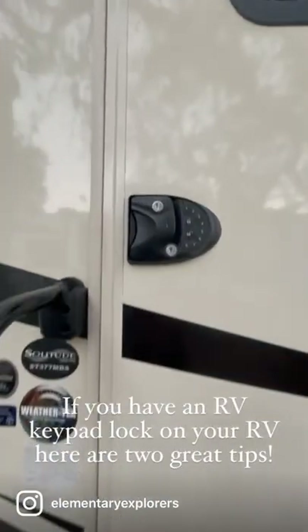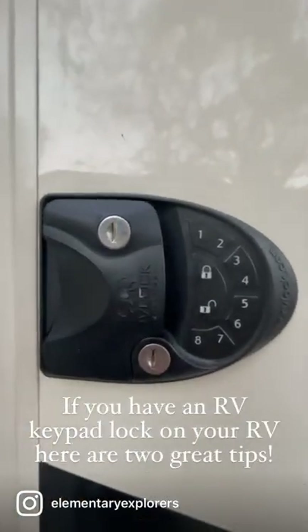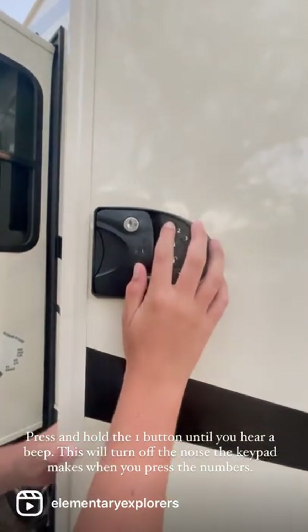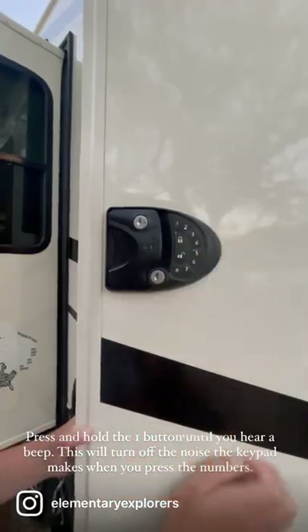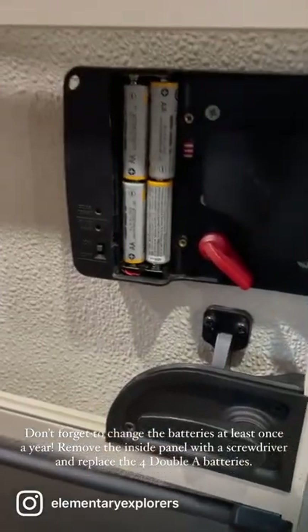If you have an RV keypad lock on your RV, here are two great tips. Press and hold the one button until you hear a beep — this will turn off the noise the keypad makes when you press the numbers. Don't forget to change the batteries at least once a year.